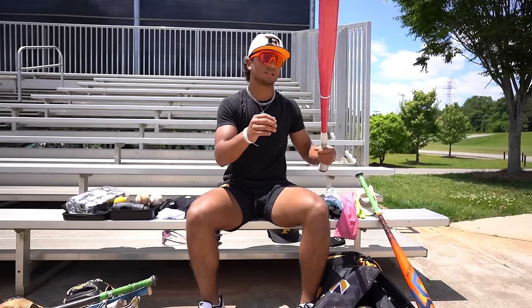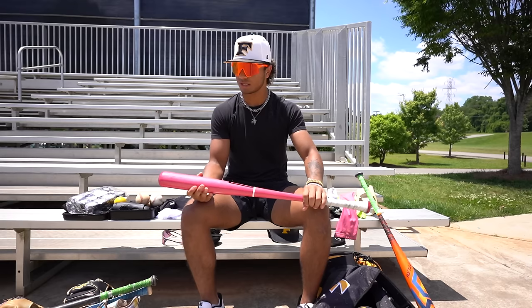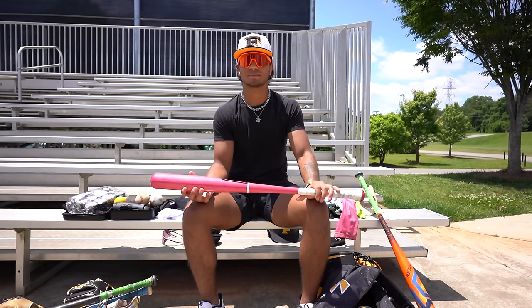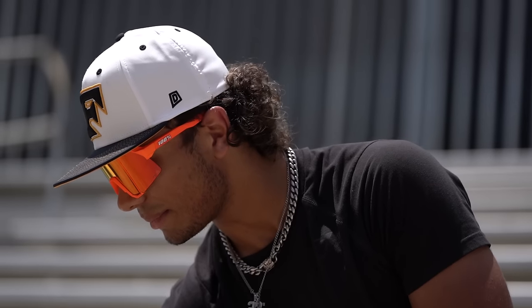And this is LV Lumber. I break this out in my cage at home sometimes. Don't have a grip on it right now, but I use this in my cage. I love this bat — it's nice and balanced. I love the pink too. I definitely went with something extravagant — I needed a little bit of color because I'm kind of a bland guy. I'm starting to get a little bit of color. But yeah, I like that one.